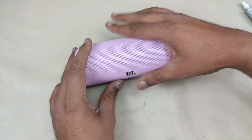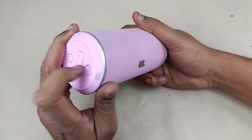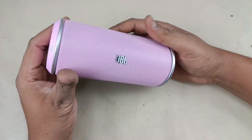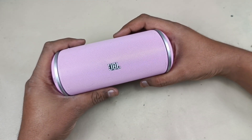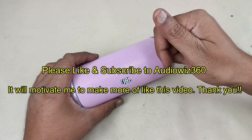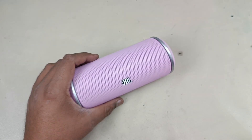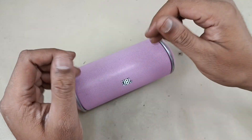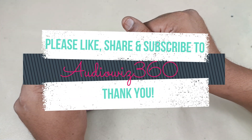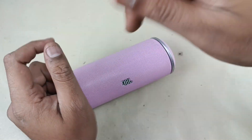The speaker is ready now — testing finally after completely fixing the speaker and reassembling it. Playing back again. Thanks for watching the video. If you like the video, please do like, share, and subscribe to AudioVis 360, and hit that notification bell icon. Write a comment in the comment section below. Thanks for watching, bye bye.